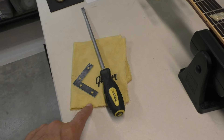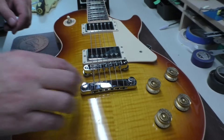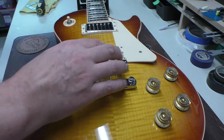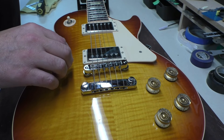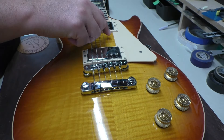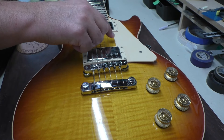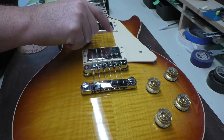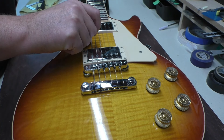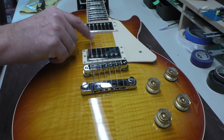I have a couple of things here that might help us. First things first, to get this out without causing any more damage, we have to loosen the strings and take the string tension off. You should always do that when you're raising or lowering either the bridge or the tailpiece. If you're just making adjustments, you can just detune it a couple of steps. But if you're trying to remove it, you definitely need to take all the tension out.